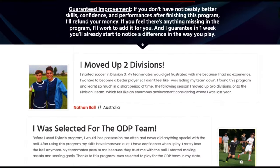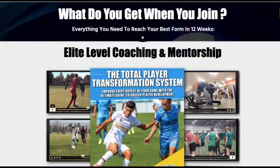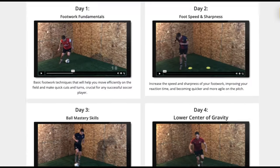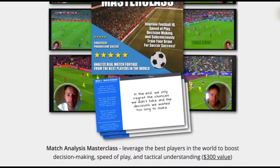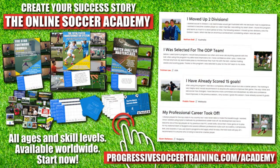From moving up divisions to making national teams, players who use the Online Soccer Academy get results. Access elite level coaching and training, become a complete player, make a difference on the field, and get noticed when you play. Limited spots available — apply today, start improving tomorrow. Link in the description below.